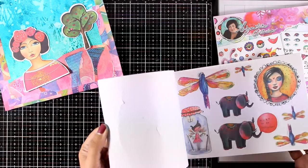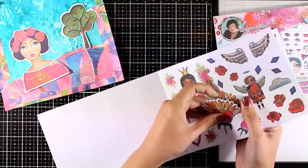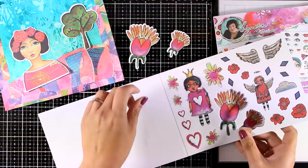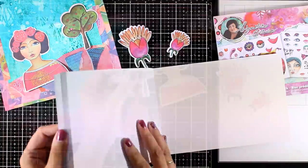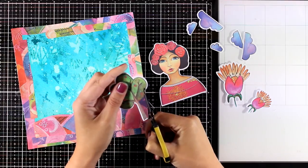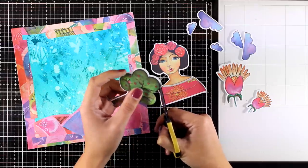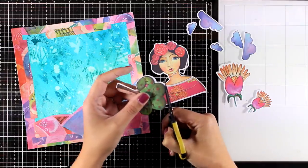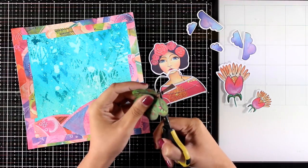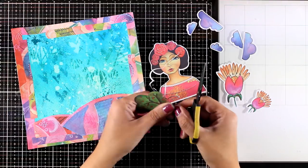These two books of die cuts are packed with designs — they are all designed by my friend Marlene, Art by Marlene, and they are by Studio Light. You'll find all the links down below in the description area as always. When you take the designs out of the page, they come with a white border all around. You can embrace this border — it's going to help all those die cuts stand against the background — but I decided I don't need it, so I'm using my scissors to cut it out.